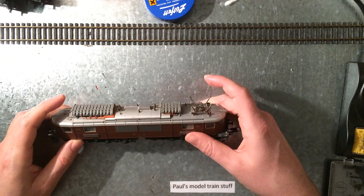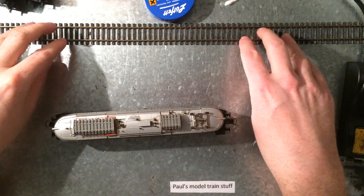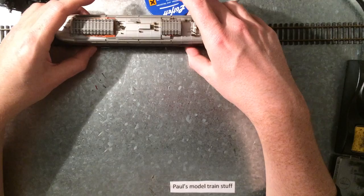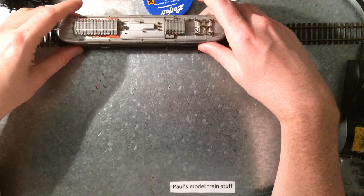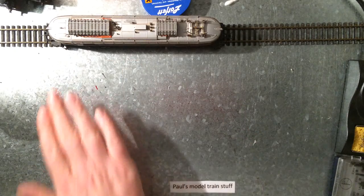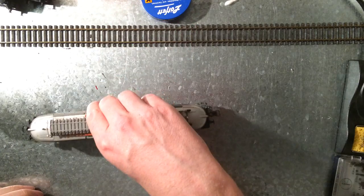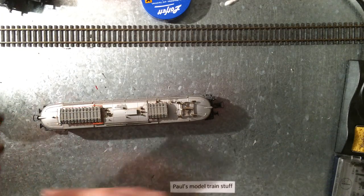I found this train and this is going to be the start of a whole new project. As you can see, I put it here on my test track and I'm giving it as much power as I can. Sometimes some lights are blinking — that's about it. Blinking lights are not entirely what I would expect from this train.